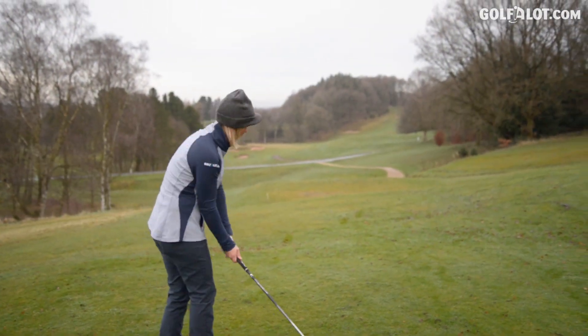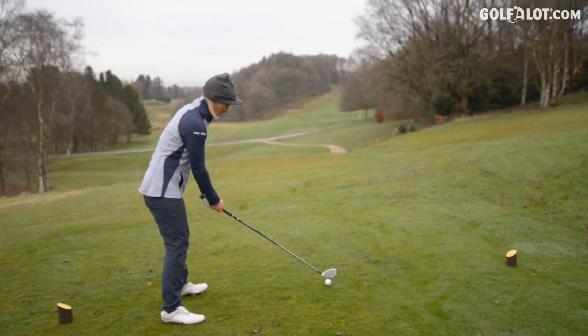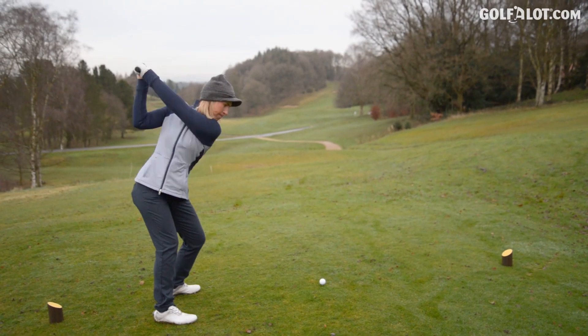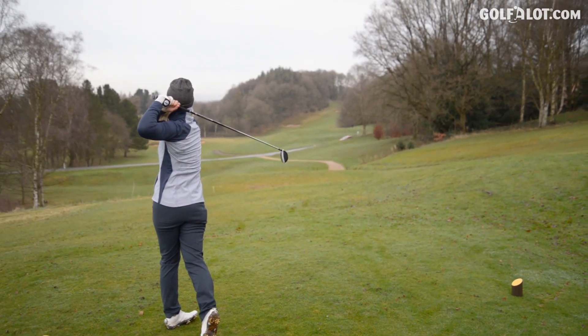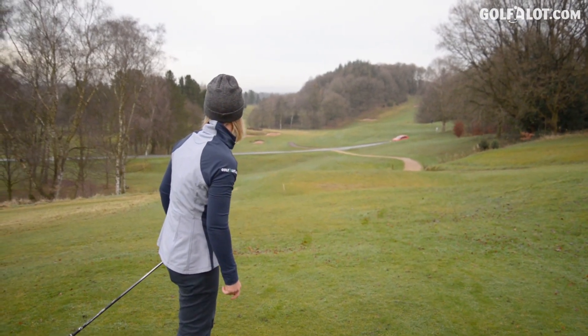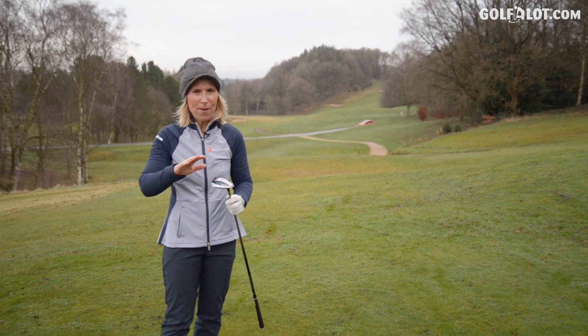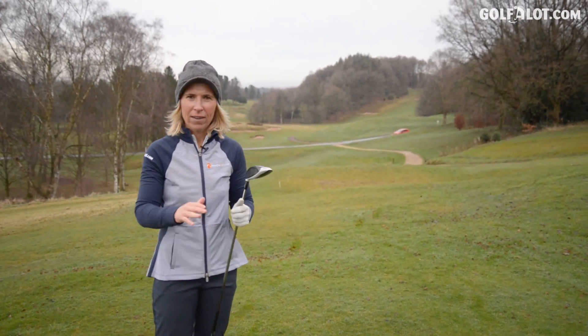The ninth hole at Prestbury — you need to hit a good one off the tee, so this has got to fly. Yeah, that's gone well. Flew high but didn't look like there was a lot of spin on it. Nice and straight.